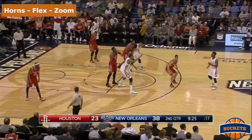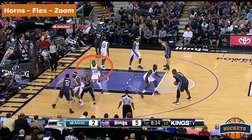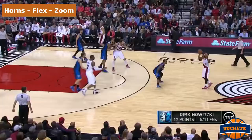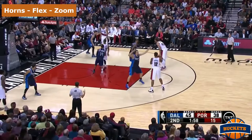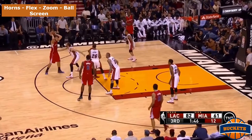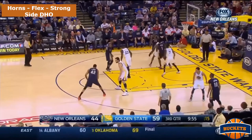Does the defender help on the flex screen, or stick to their player and not help? The circled defender on screen is in a tough position — he hesitates for just a moment, and that allows Jameer Nelson to make a play. NBA stars such as Damian Lillard and LaMarcus Aldridge have gotten buckets with this offense. Most teams don't have those stars, but if you maintain good spacing and move the ball, this offense will work. Next is the Lob City Clippers, who have a unique play design where they add in an additional ball screen.